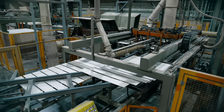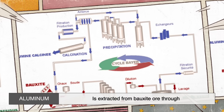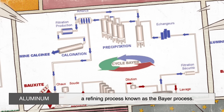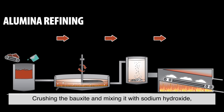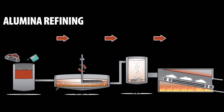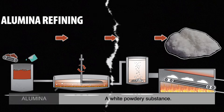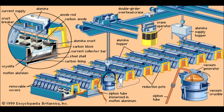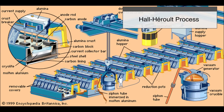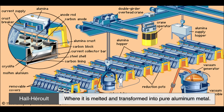The journey of Duralumin begins with its core ingredient: aluminum. Aluminum is extracted from bauxite ore through a refining process known as the Bayer process. This involves crushing the bauxite and mixing it with sodium hydroxide, which dissolves the aluminum oxide within the ore. After several purification steps, what remains is alumina — a white powdery substance. This alumina is then subjected to an electrolytic process called the Hall-Héroult process, where it is melted and transformed into pure aluminum metal.